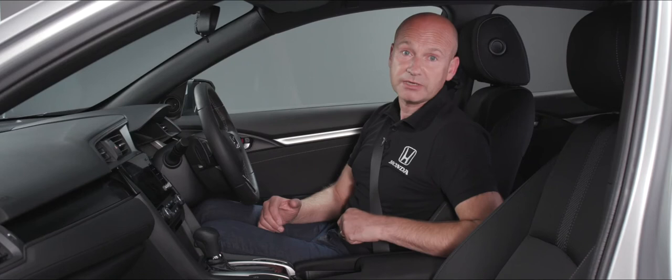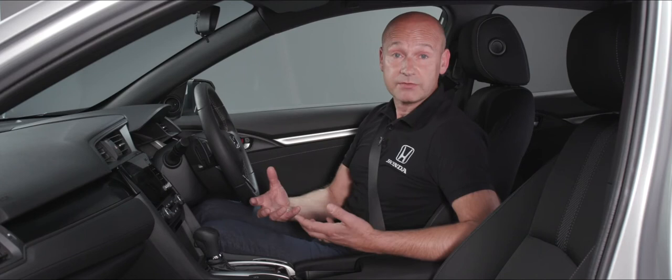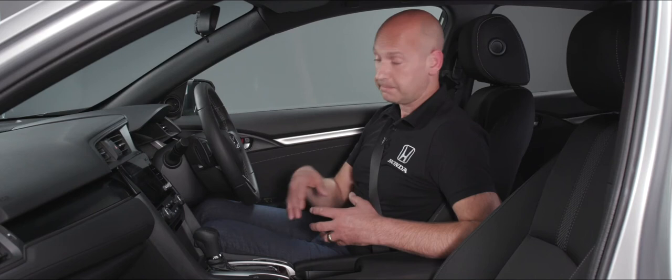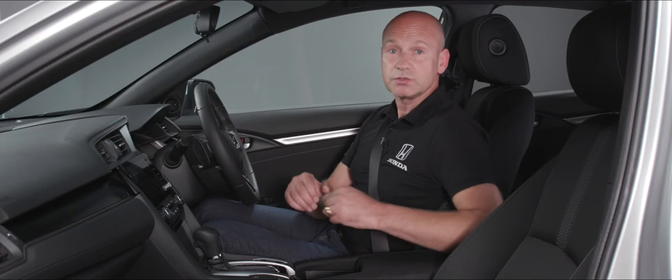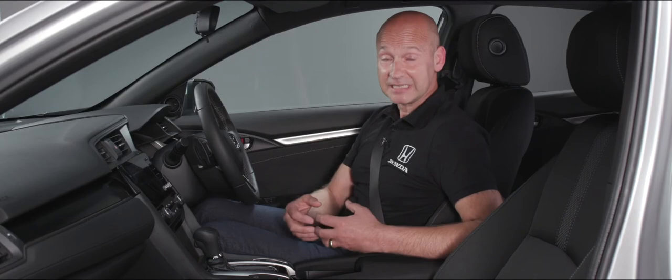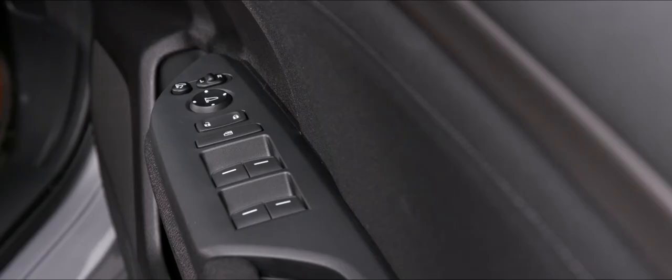Further up on the console we have the idle stop button to turn it off — the default is for this to be on as it will save you fuel. When you're driving along and come to a stop, it may pause the engine — at a junction, in a traffic jam, waiting at an island. As soon as you want to get going and pop a foot on the accelerator, it will restart the engine. That button is there to physically turn it off; on by default.